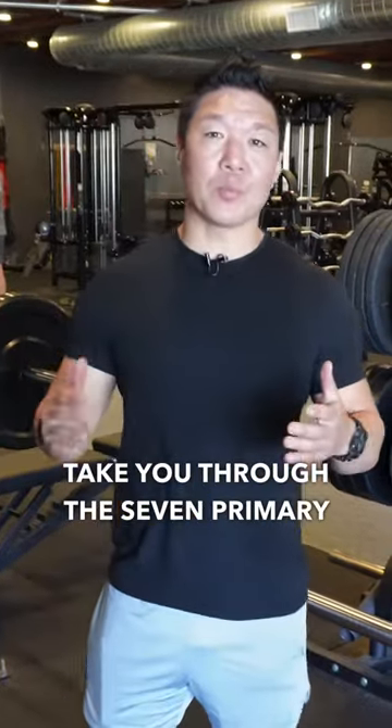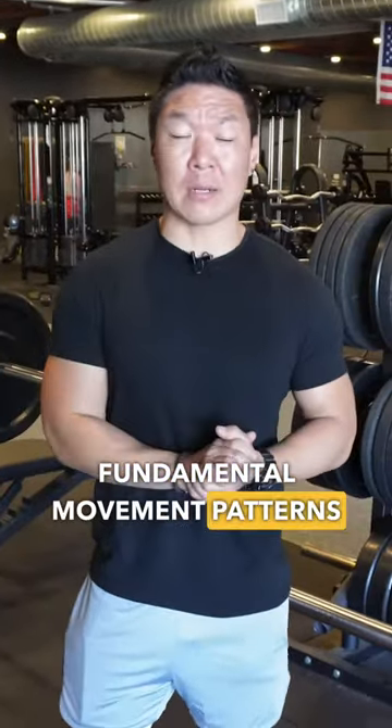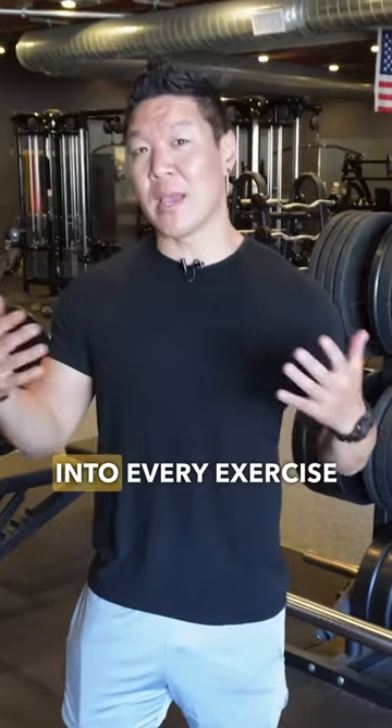Hey guys, today I'm going to take you through the seven primary fundamental movement patterns that must be incorporated into every exercise program.